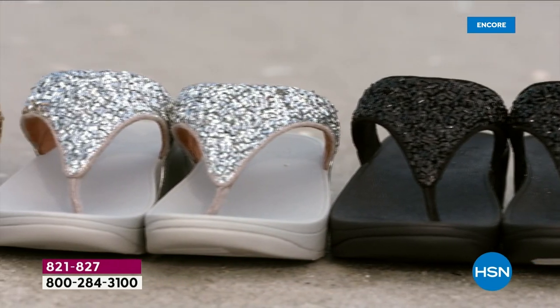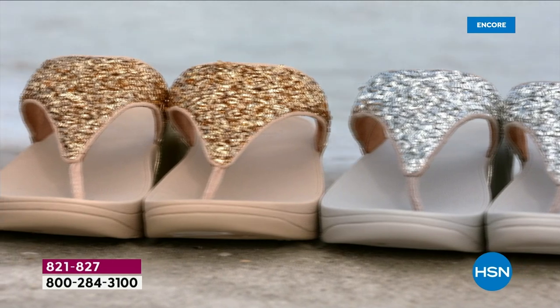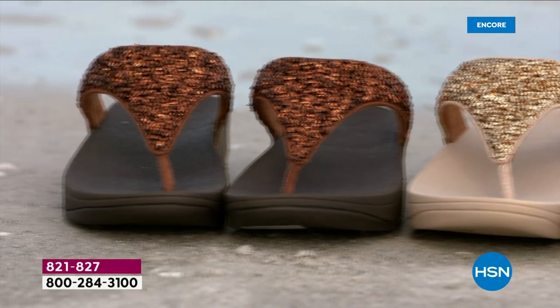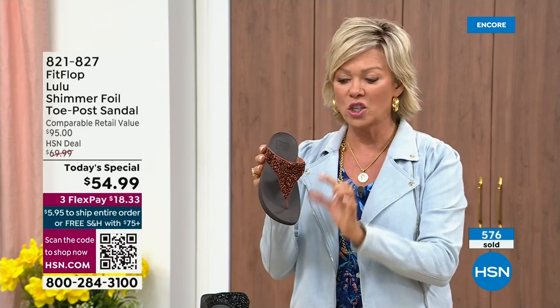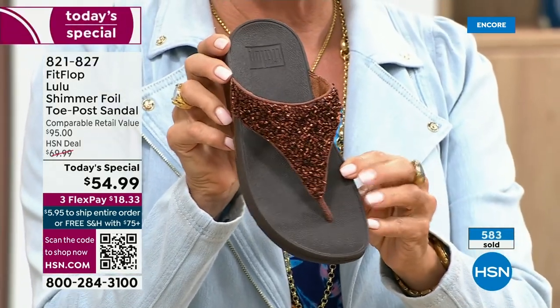It's been over two years since we've had a today's special — part of that is because of all the challenges the pandemic brought with getting the proper materials to make these incredible designs. Half of the orders at this point in the today's special launch are in the bronze. Half the orders are in bronze — so far and away, this will be an early sellout on this particular color.